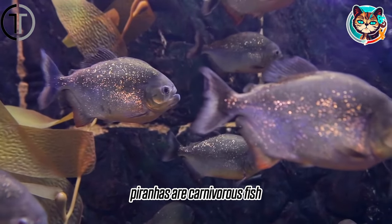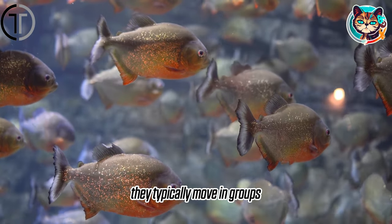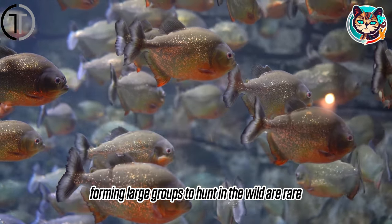Piranhas are carnivorous fish native to the waters of the Amazon River. They typically move in groups, and contrary to popular belief, instances of piranhas forming large groups to hunt in the wild are rare.